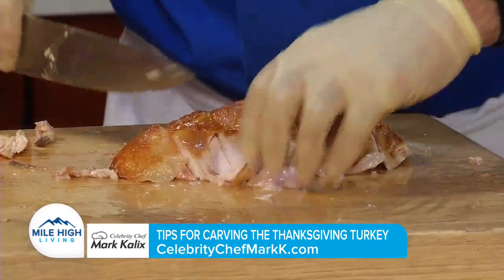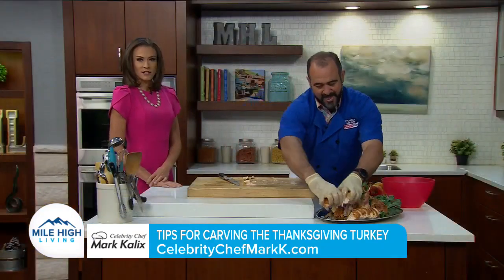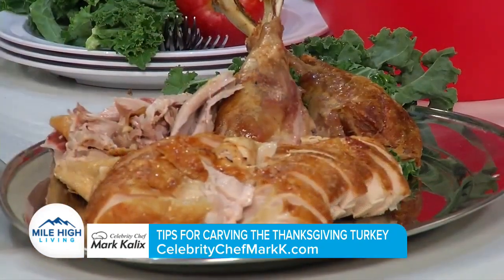We are nearly done here — look at this. This tray is so easy to pass around and much easier to handle. We're going to have to do Thanksgiving at your house! We have less than 30 seconds — do you have any tips for great gravy with no lumps?